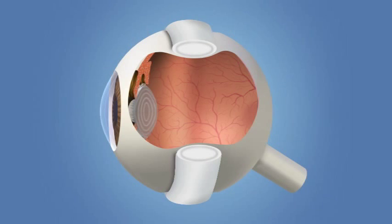For example, a flexible band called a scleral buckle is placed around the eyeball to counteract the force pulling the retina out of place. Fluid may be drained from under the detached retina, allowing it to settle back into its normal position against the back of the eye, or a gas bubble may be placed in the eye to push the retina back in place.